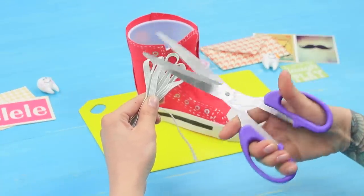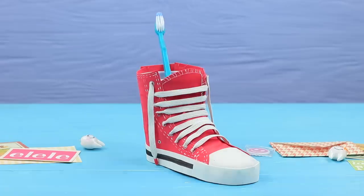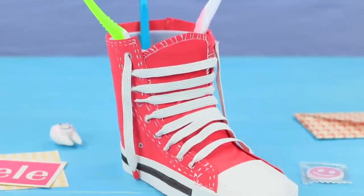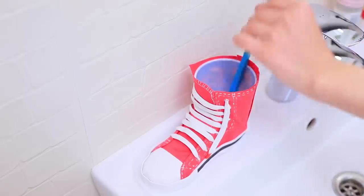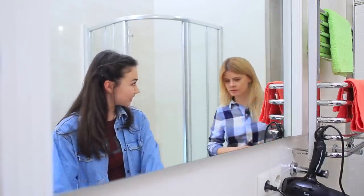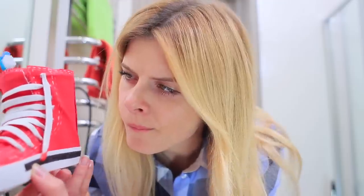Cut elastic ribbon and attach it to be laces. Put toothbrushes into the cup. My sneaker looks great on the sink — it holds a toothbrush instead of a foot! Check out my shoe design! Well, it's creative, but I'm not that impressed.